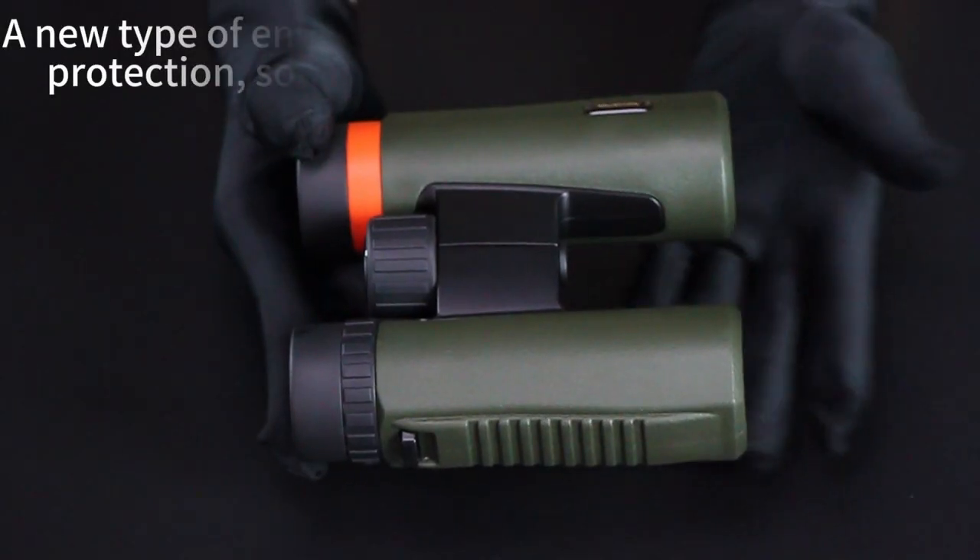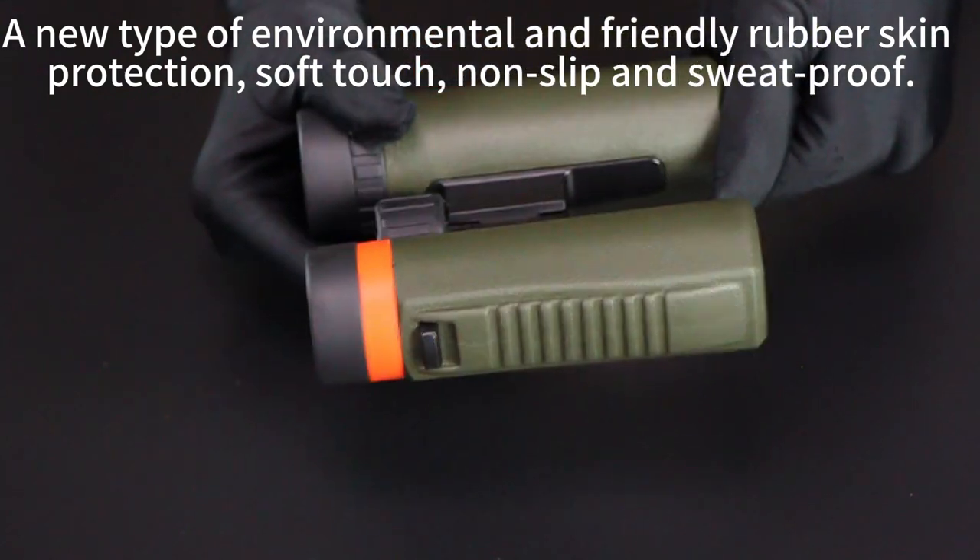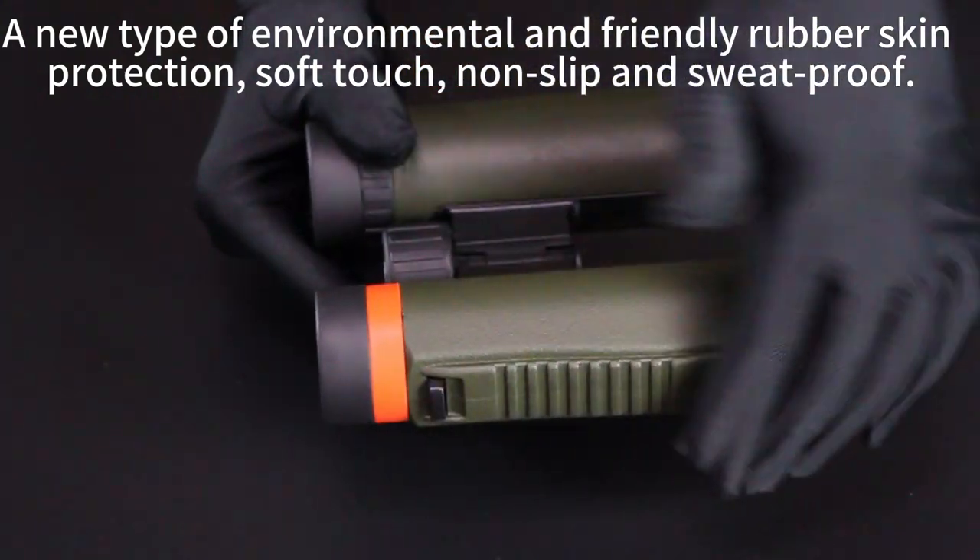A new type of environmental and friendly rubber skin. Protection, soft touch, non-slip and sweat proof.